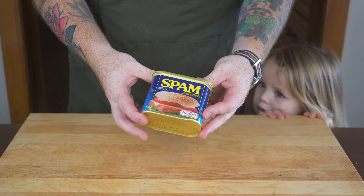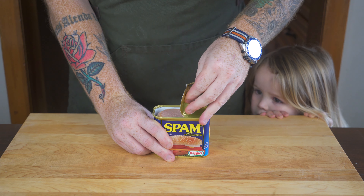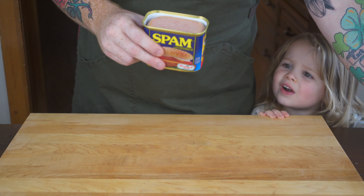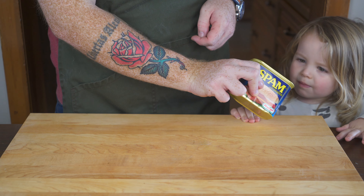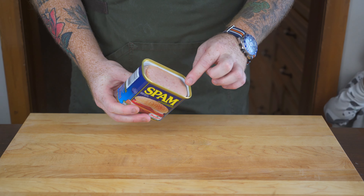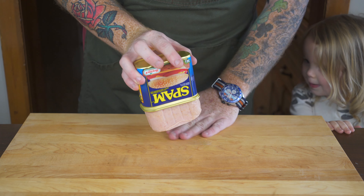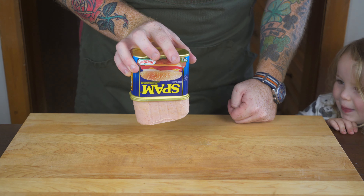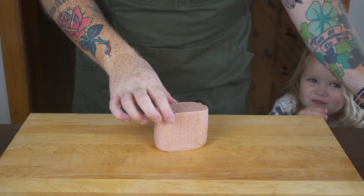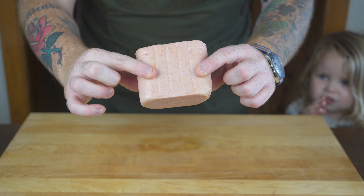We've got ourselves a can of spam — it looks like any can of spam you'd buy at the grocery store. Let's crack it open and see what we're dealing with. I'm going to give it a smell, and I've got to be honest, I'm not 100% convinced on this. Let's take it out of the can. I've got to say, I'm kind of rethinking making something with this — look at that gigantic grotesque block of processed meat.